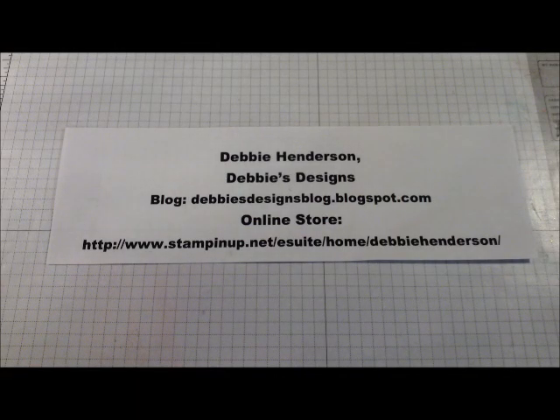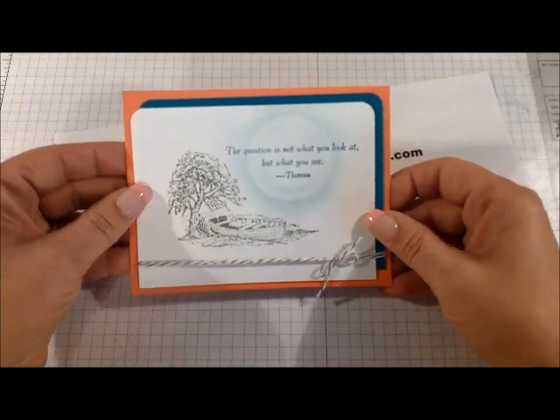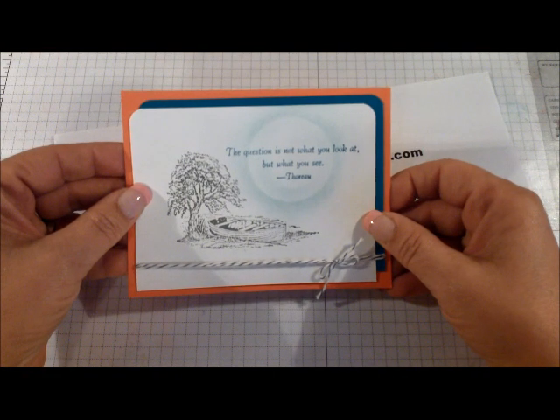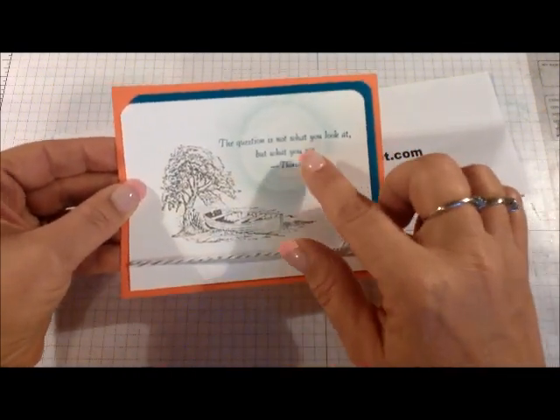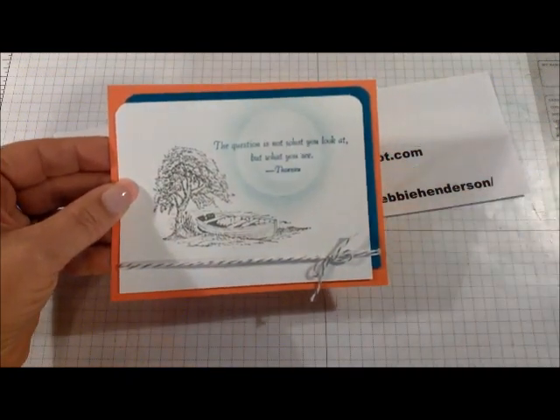Hi stampers, this is Debbie Henderson from Debbie's Designs. I have a new video for you today and I'm going to show you how to do the sponging on this card that I posted a few weeks ago. I had quite a few of you ask if I would do a video to show you how I do the sponging. As you can see, there's some darker areas around the outside and just a little tint on the inside — I'll show you how to do that. I'm actually going to be doing a different card today.